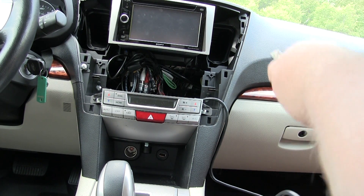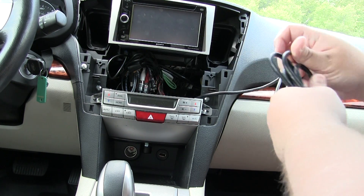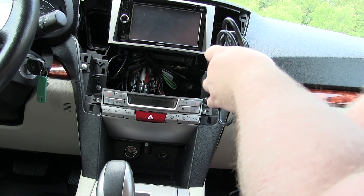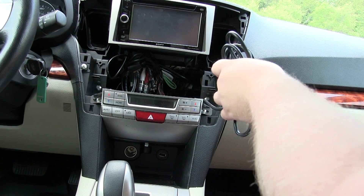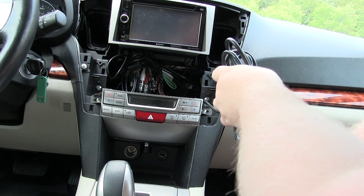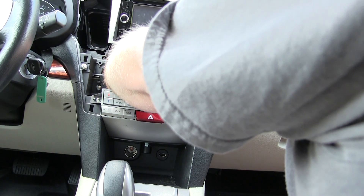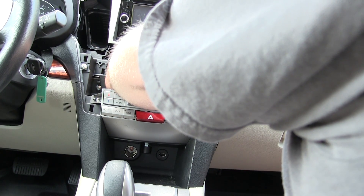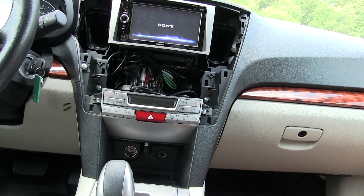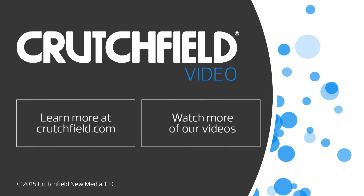Now all you do is fold the cable back up so you have a nice neat cable behind the dash — doesn't get in the way if you have any future projects. Take the twist tie that came with it and twist it back together. Plug that into the rear USB output, turn it on, and it's good to go. Simple as that — USB extension cable by PAC Audio.